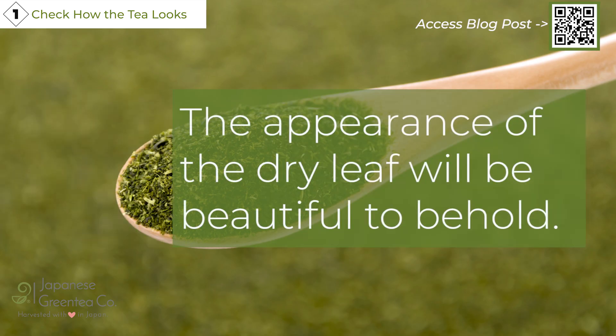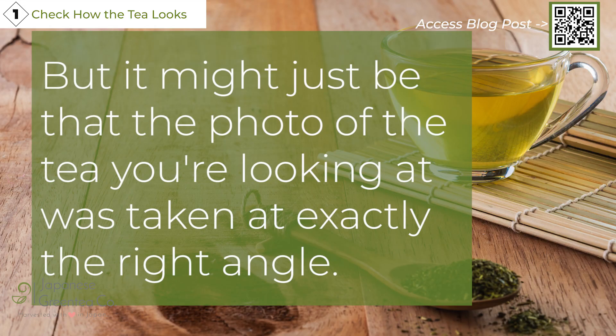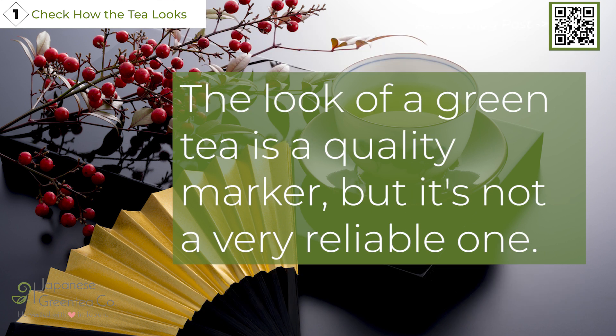The appearance of the dry leaf will be beautiful to behold, but it might just be that the photo of the tea you're looking at was taken at exactly the right angle. If people know how to fake it, they can make some high-quality looking tea even if it's not high-quality. The look of a green tea is a quality marker, but it's not a very reliable one.